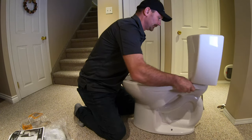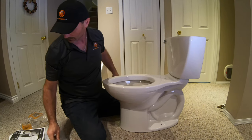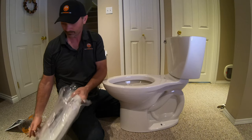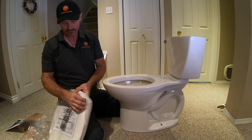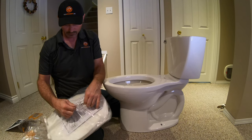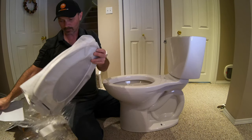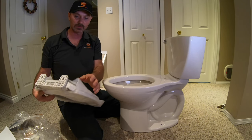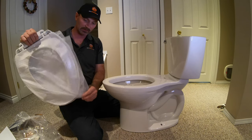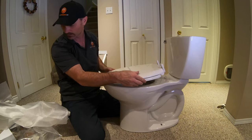Now the only thing left to do is put the seat on, and then it's ready to be installed and used. Most seats that come with toilets now, unless you're buying a super cheap toilet, are slow-close or soft-close — so you're not slamming the lid all the time.